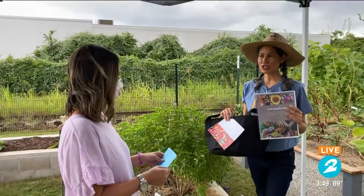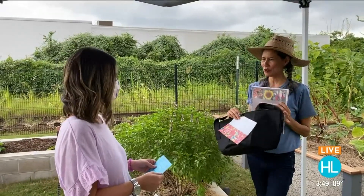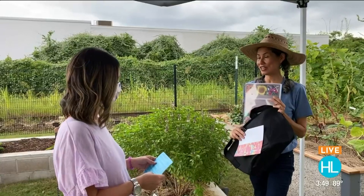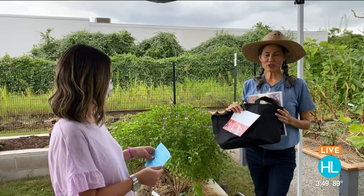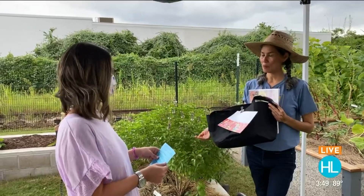Yes, definitely. You can go to Urban Harvest Houston — that's our YouTube channel — and you can watch the videos we have on gardening advice. We have a whole channel for kids' gardening, so you can watch the video there. That's so wonderful. So how much does each kit cost? Each kit is $20. You order it online, then go to the farmer's market to pick it up.